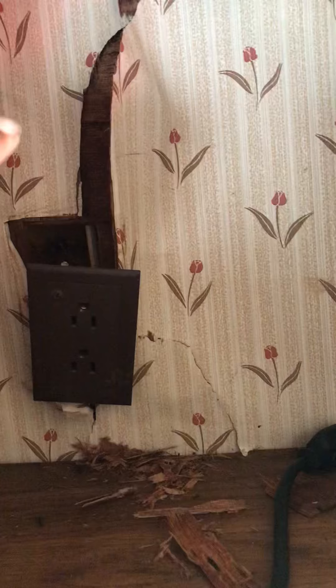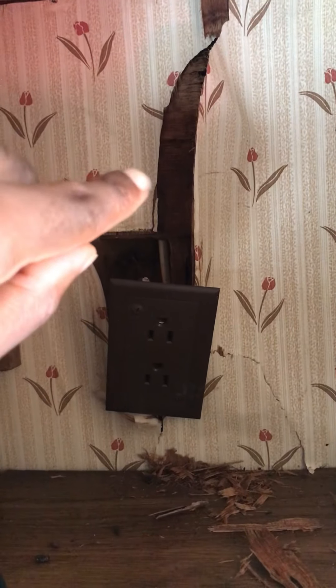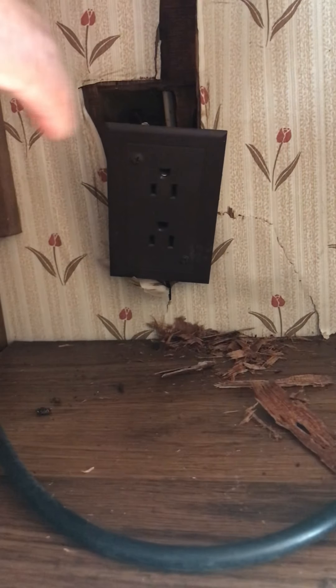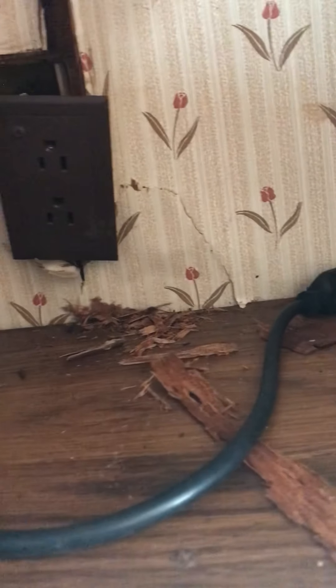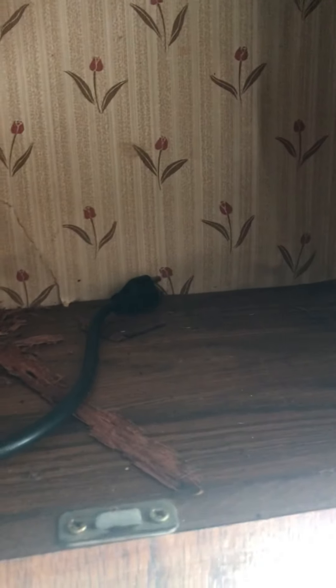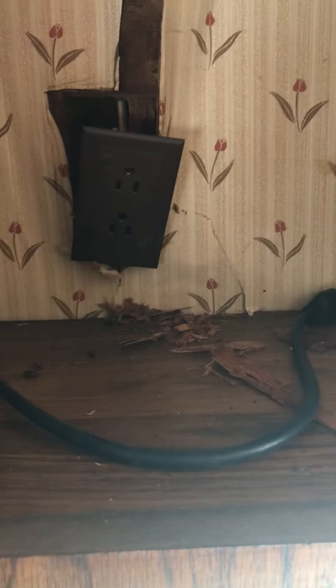I need to vacuum out the crevices, and I don't know what I can do with all of that back there — as y'all can see it's rotted real bad. I was thinking about disengaging this little piece right here and just putting a thin piece of plywood on top of all of that after I disengage this little outlet.